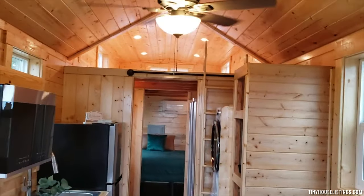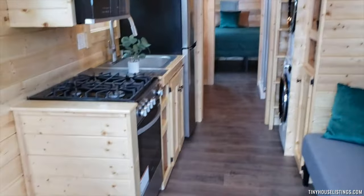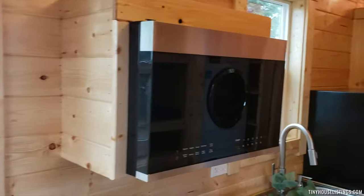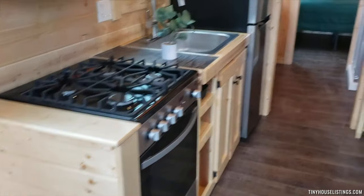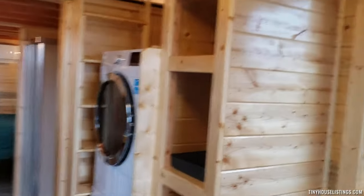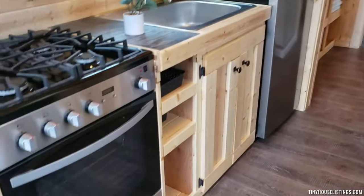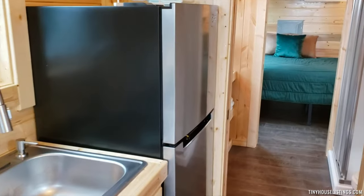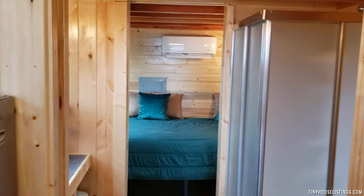And this is the interior — all knotty pine, with a small sofa. We have a microwave, a four burner stove and oven, lots of storage space, a stacking washer and dryer, good size fridge, and good size sink. The trailer this building is on is 30 foot long, eight and a half wide.